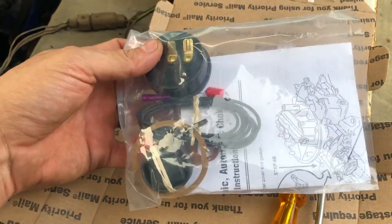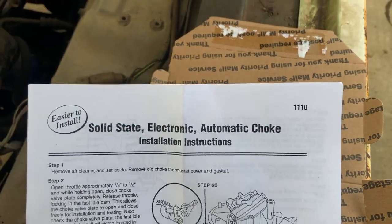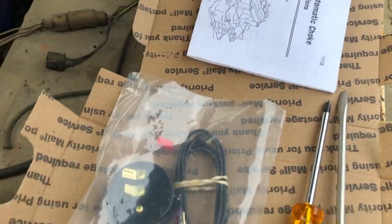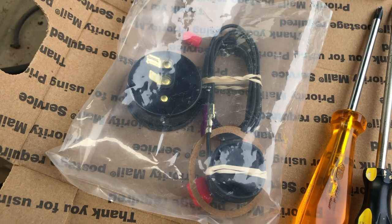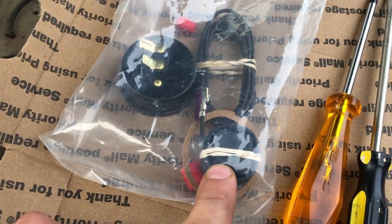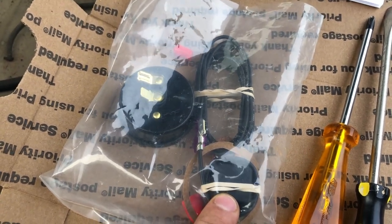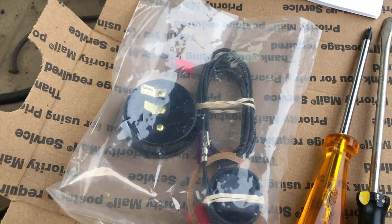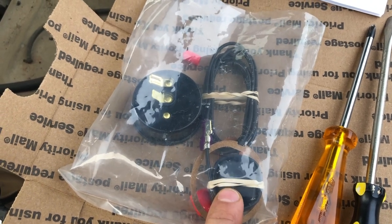We're going to remove that and install an electric choke. I found this on Auto Resto Mod's channel — it's from Mike's Carburetor Parts. The reason he prefers this kit is mainly this little terminal here, which acts as a temperature sensor inside the engine bay. It leaves the fast idle on a little longer than it normally would, allowing the truck to warm up correctly and run smoother once you get going.